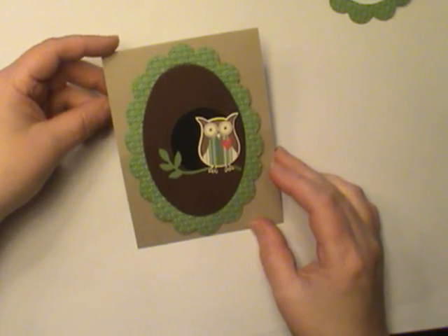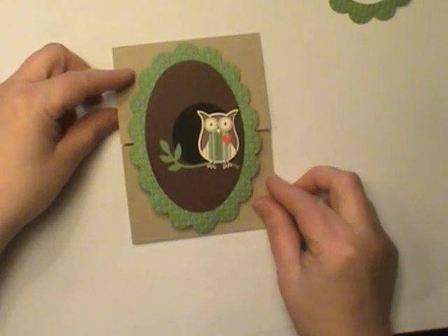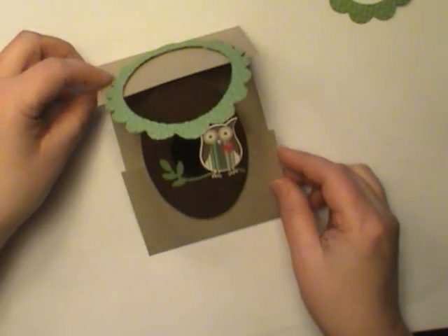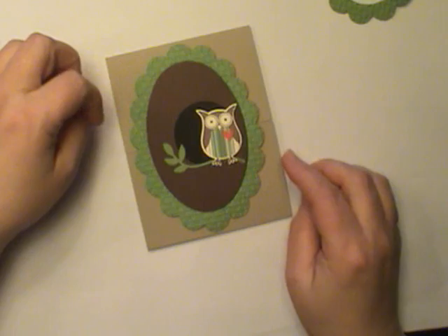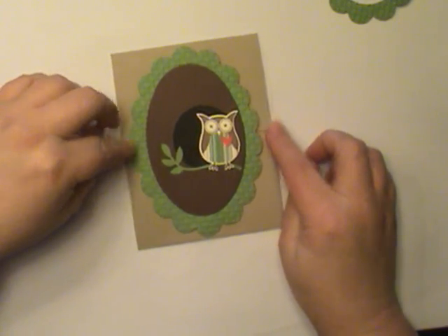Hi, this is Dawn Olszewski and welcome to another episode of How'd She Do That. Today we're going to make this really cool card that opens like this. Isn't that neat? This is essentially a latch door card and it also features a gate fold. So let's get started.